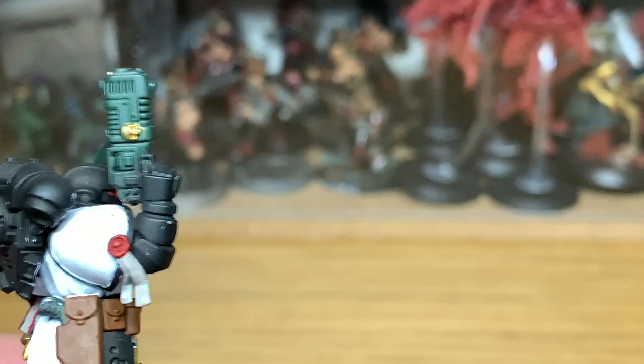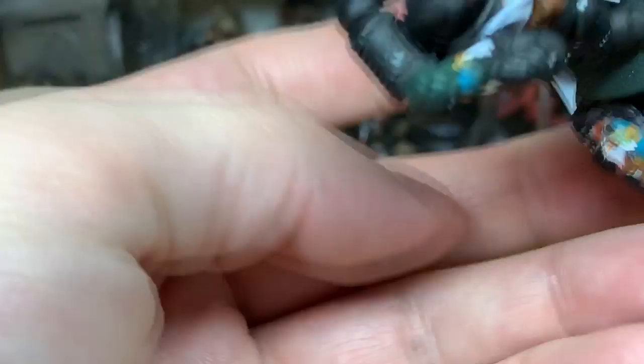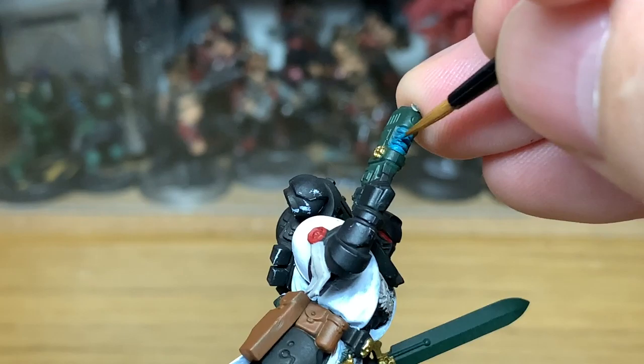Now I'm going to use a tiny little bit of Citadel Ahriman Blue. I'm going to use this to do the coils on the plasma pistol — you've got ones on the bottom and ones on the top. I'm not really sure if the bottom ones are meant to be coils but they're getting painted up that way anyway. It's a nice little effect you can do to brighten up the miniature.